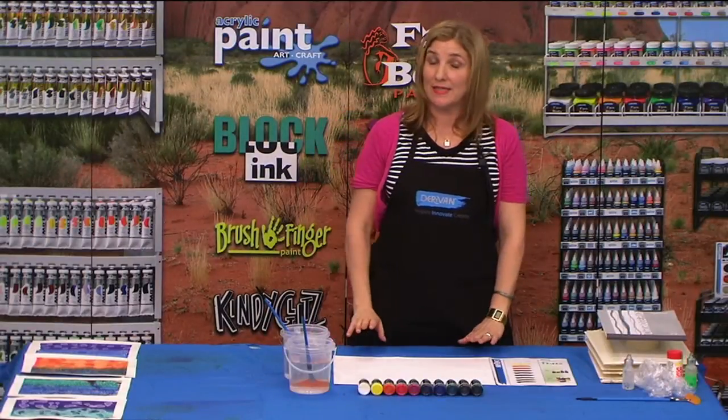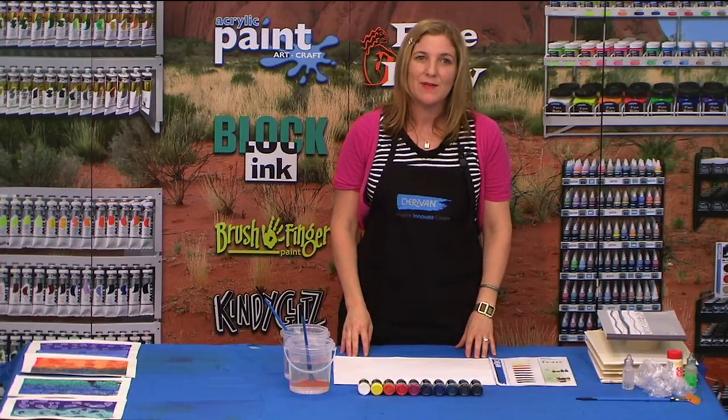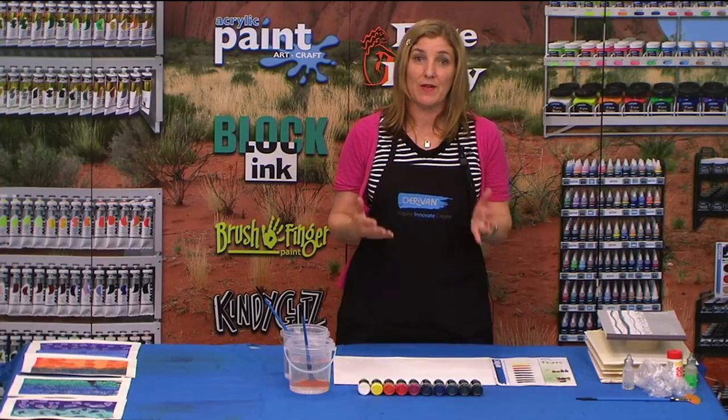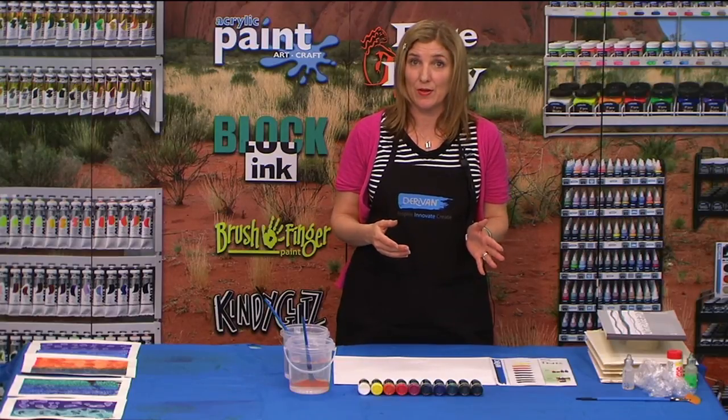Hi, I'm Liza from Derivan and today we're going to do some experiments with Derivan inks. By experimenting with your art materials you get a better understanding of how they work, but you're also getting new ideas that you can put into your artwork.